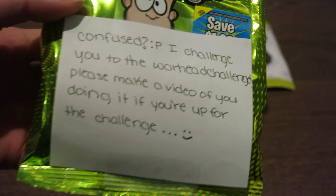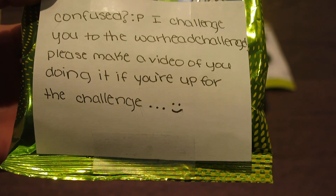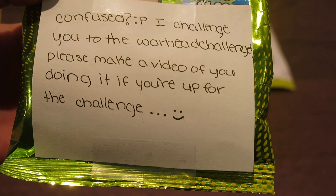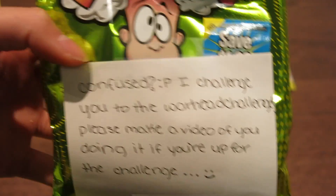The next item she got me was so funny — she got me Warheads, guys, and she said, 'Confused? I challenge you to do the Warhead challenge. Please make a video of you doing it if you're up for the challenge.' Okay, Heart, I will do this, just for you.